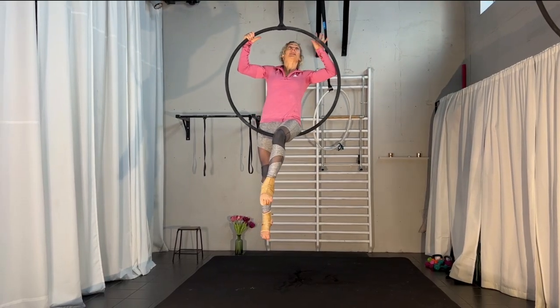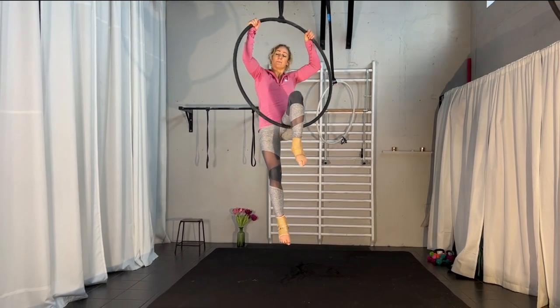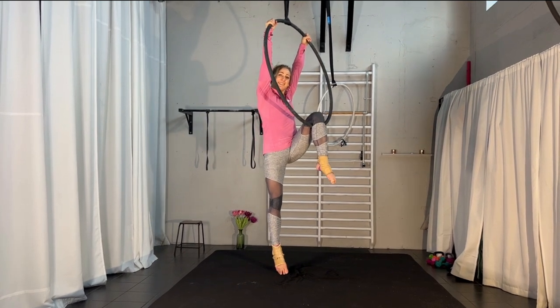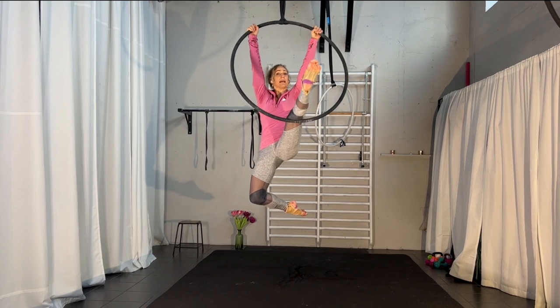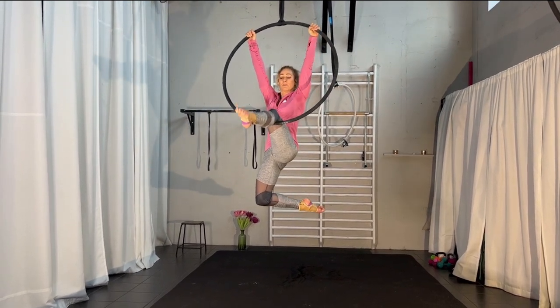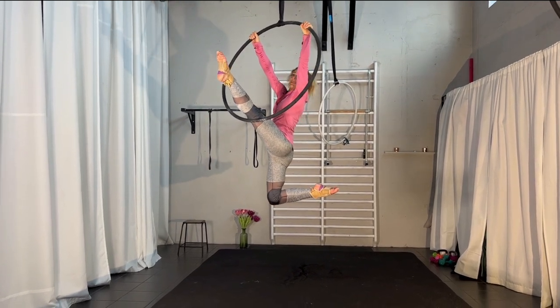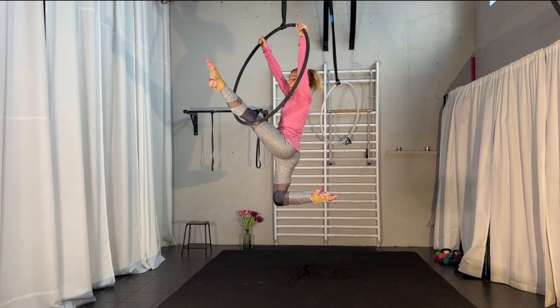We will start this routine with our hands at 11 and 1 o'clock and we will slide back into one knee — so this is our starting position. And then you will straighten your front leg: push your knee into the hoop to straighten it. It's not just straighten — if you push your leg into the hoop, your leg will straighten and you can bend the back knee a bit and look over your shoulder or look back, look up. Just make it a nice position.